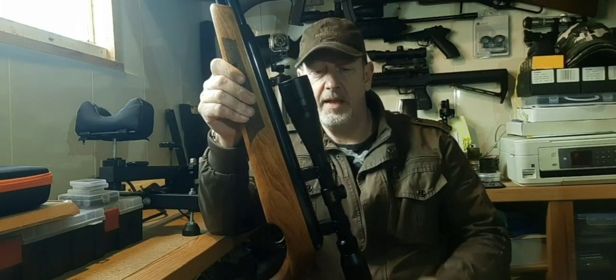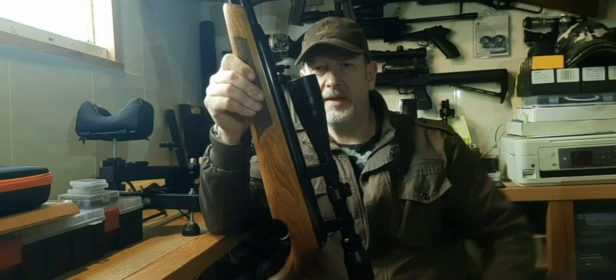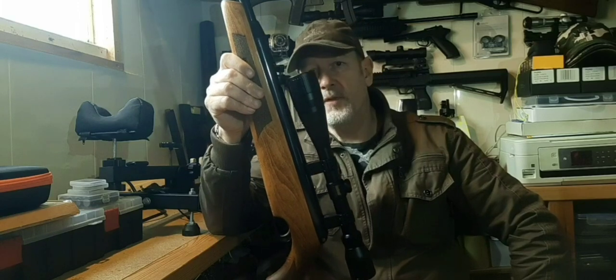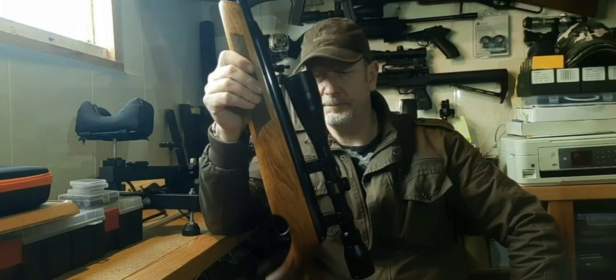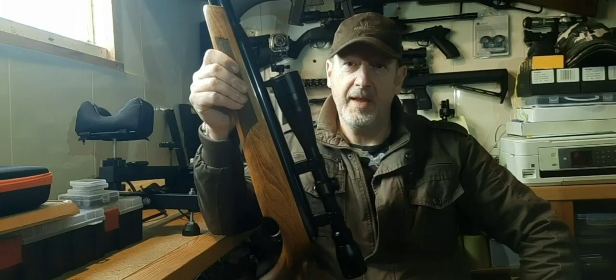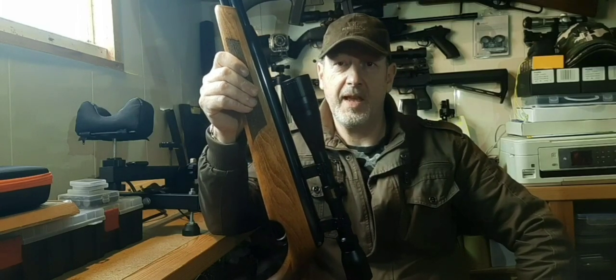This one is sporting a Bushnell Legends scope, which is kind of in keeping. It's a nice scope and I've been trying to decide which rifle to keep it on — I think this is the one. Now this rifle doesn't come with any form of open sights; you need a scope. It doesn't come with open sights because it's not that kind of rifle — it's not meant for short range knocking over tin cans and the like.